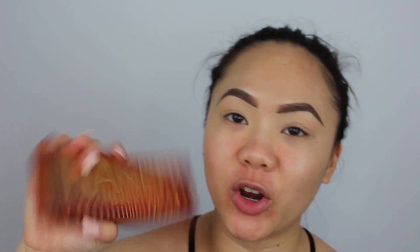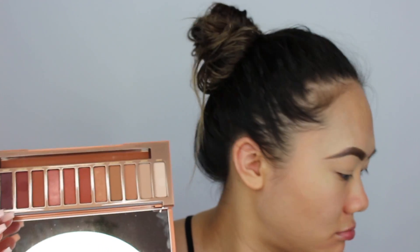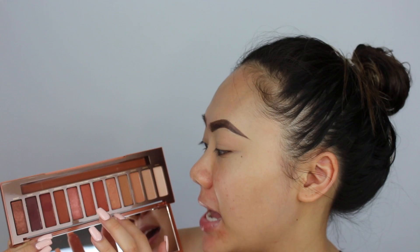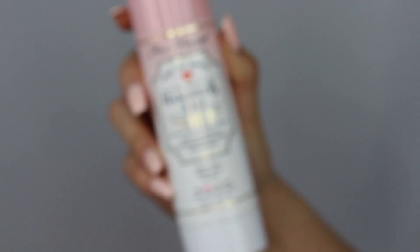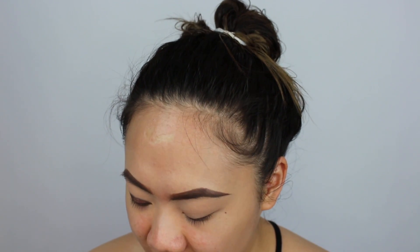The palette I'm going to be using today is the Urban Decay Naked Heat Palette. I did film a tutorial with this palette before and did a matte smoky eye, but I really wanted to use other shades like Ember, Lumbre, and Scorched — these shimmery shades are beautiful. The brush I'm going to start with is the Luxie 223 Short Shader and I'm going to take Ember, the darkest shimmery color at the end of the row, and apply it all over my lid. I'm also going to spray that with my Hangover RX spray and mix in a little bit of the Scorched color as well, building it up to my liking.